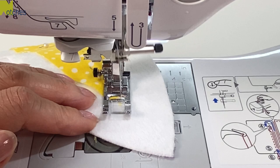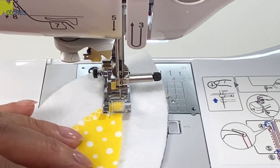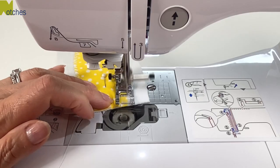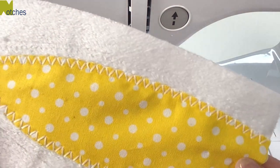When you get to the point, have your needle down, lift your foot, pivot and continue. I love the way it looks like a nice thick zigzag.